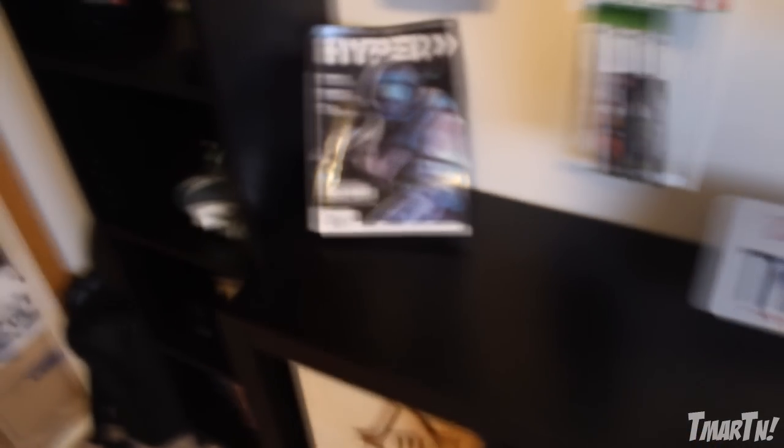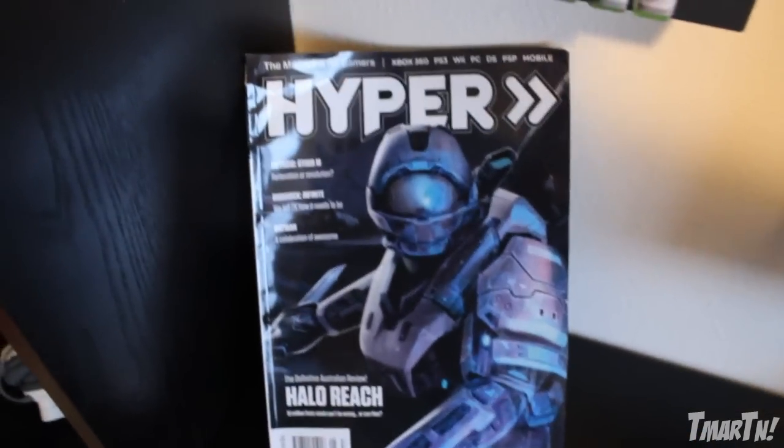Let me know what you guys think. And then finally, over here on the right, we have random earbuds and stuff. Up top here we've got a couple of things I'm really proud of: Hyper is an Australian gaming magazine that I was featured in one time, so I saved that.